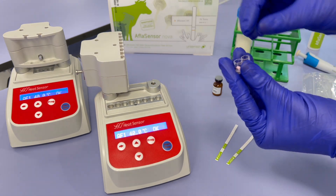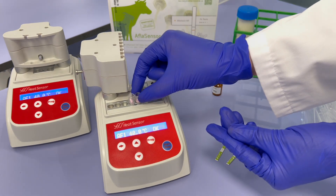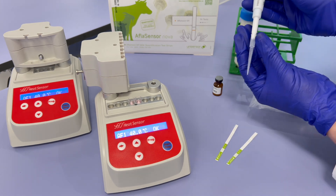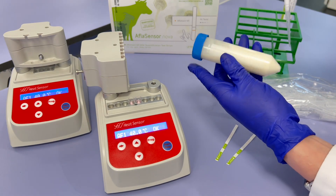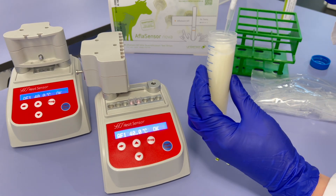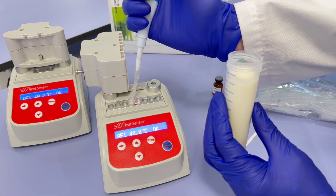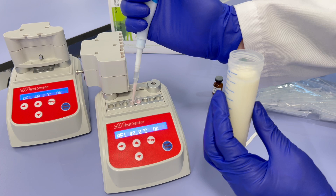Place the reagent microwells in the heating block, which should display 40 degrees Celsius. For each sample, attach a new disposable tip to the micropipette and swiftly transfer 200 microliters of milk into one microwell. Then gently mix six times using the pipette to homogenize the sample.